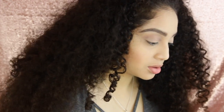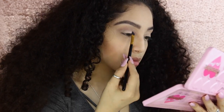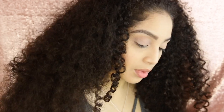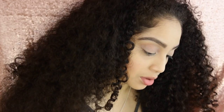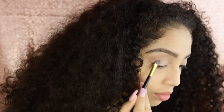Next I'm gonna go ahead and take Sprinkles because we need a little pink, and just place that on top. Then a little bit of Cotton Candy. Then I'm gonna go ahead with Molasses Chip and just put it on the outer corner, then go back in with Sprinkles to blend it all together.